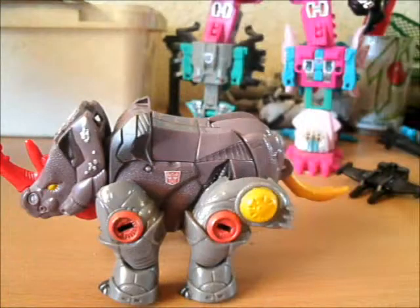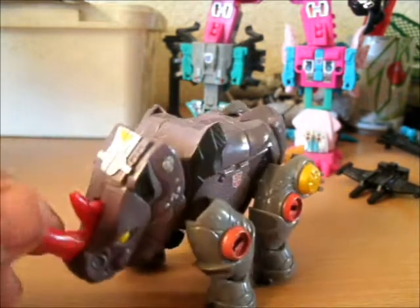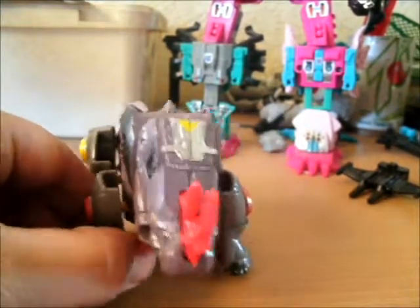This is Mr. Vash, coming at you with another random review. Today we have Cybertron Backstop, which I believe his name is. He is a rhino, which is obviously a Rhinox homage.